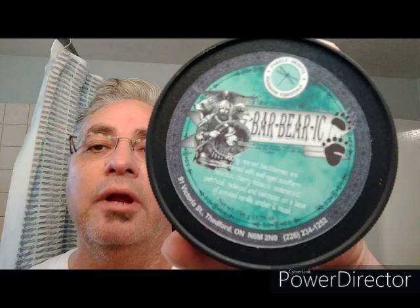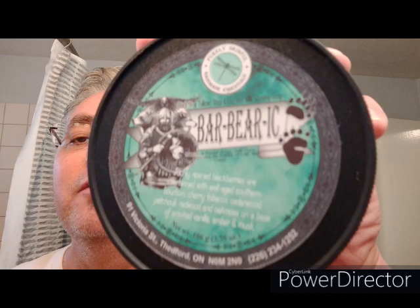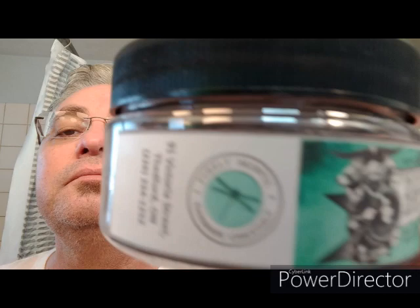Hello. Today I'm going to be doing a review on the Purely Skinfuls Barbaric. First of all, this label is outstanding. Look at that hawk right there on top — all the creatures, very nice color, very extremely attractive. It comes in a deep plastic container with the logo on the side also. Here is her personal label.